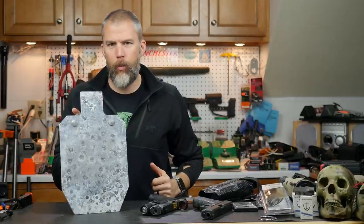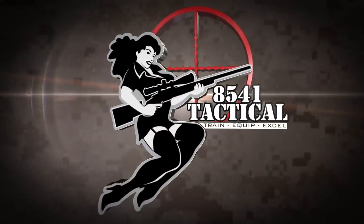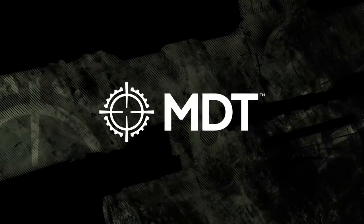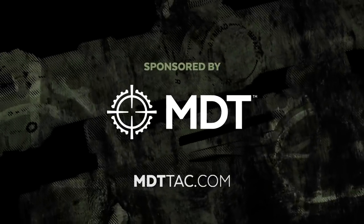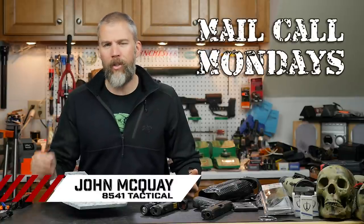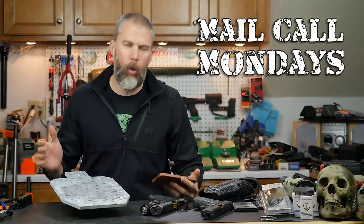Shooting steel targets, this week on Mail Call Mondays. Mail Call Mondays is brought to you by MDT. If you need a chassis system for your precision rifle, check out MDTTAC.com. I'm John McQuay with 8541 Tactical and this is Mail Call Mondays, the show that answers your questions about precision rifles, optics, and equipment.